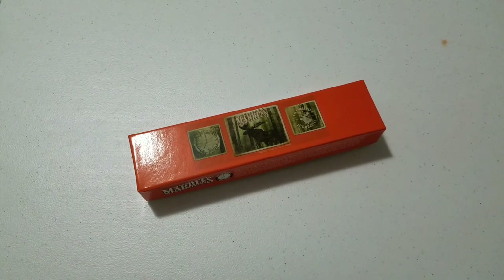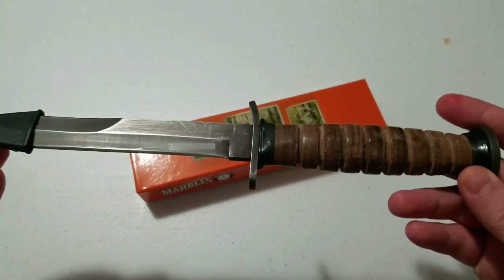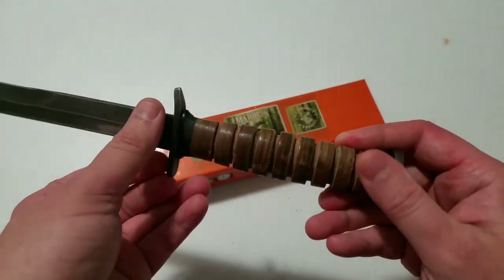This knife can be purchased at a lot of different places and typically the price range is going to be from $19.99 to $25.99 depending on where you get it. I got it from smokymountainknifeworks.com and it was $19.99. What's cool about this knife is it's a stacked leather style knife, just like the M3 fighting knives, the KA-BAR knives, and many of those World War II knives.